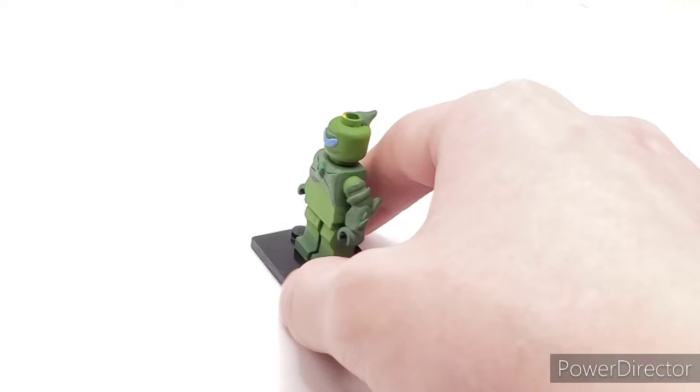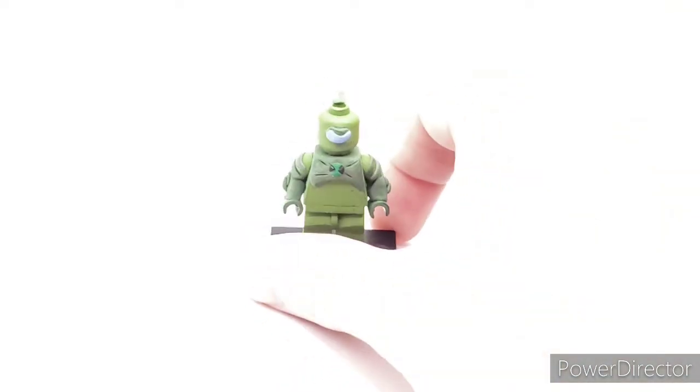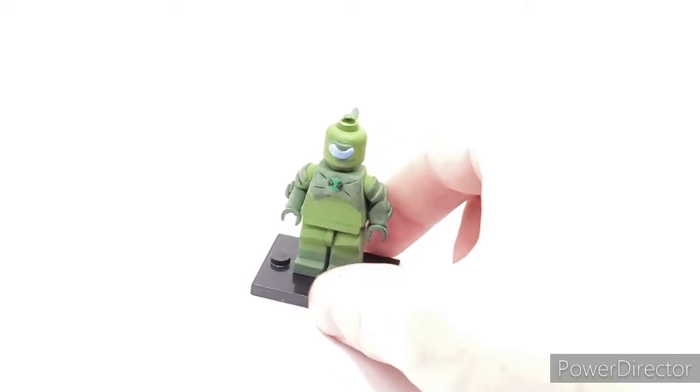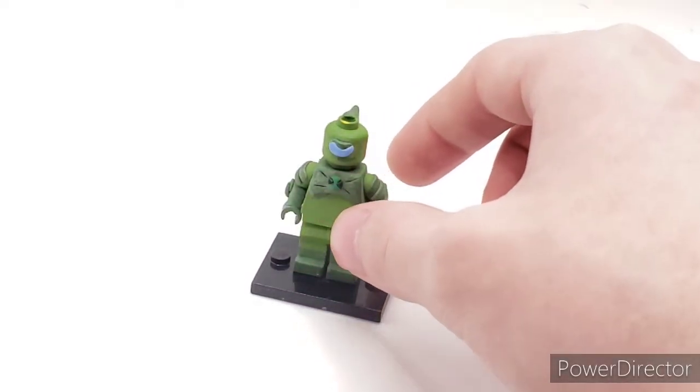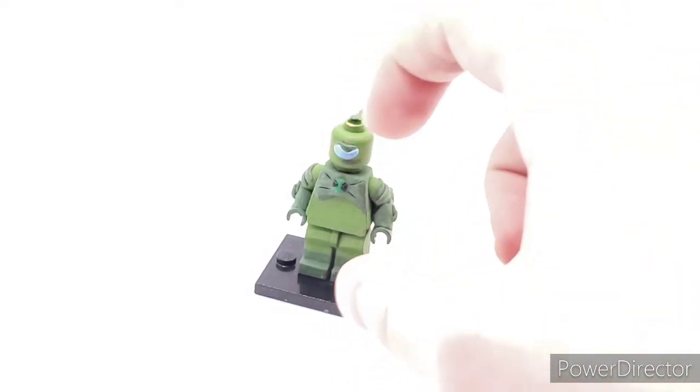His arms are basically the same on each side, except one's a little bit more sloppy on the left, but they still look good. Marsh green and palm leaf, new shamrock for the Omnitrix in black. There's a big chip right here, a blue eye, and a green smirk.